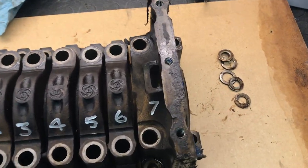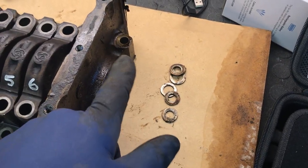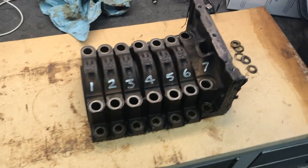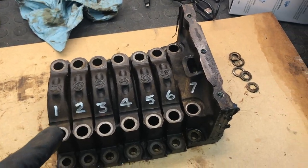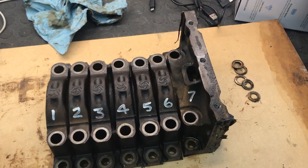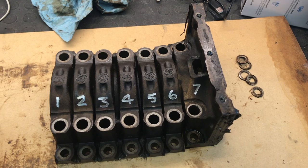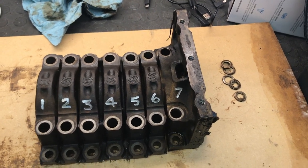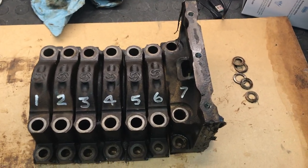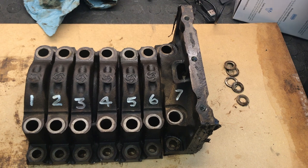The big one at the back, number seven, has not only the same four fasteners as the others, but also two more on the back, so you can't forget about those. Before you put the nuts on the studs, use engine oil to lubricate them, because you don't want your torque being consumed by friction between the nuts and the threads on the studs. That's true of any fastener that needs to be torqued to a specific value — you have to use lubrication on the threads. So there you go. Your crankshaft's in. Time to move on to something else.